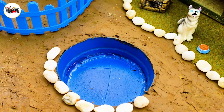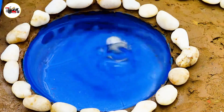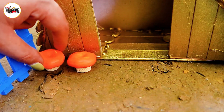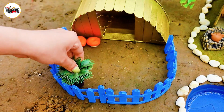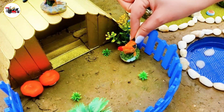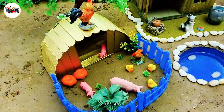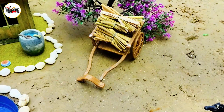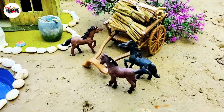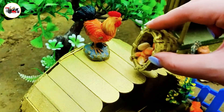Now she has two boxes. Yes, she has one. Okay. Let's go.